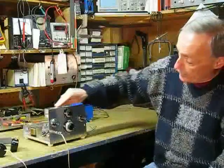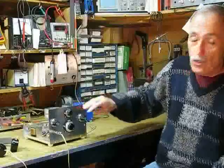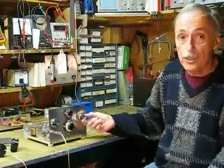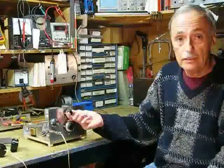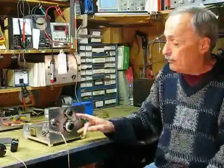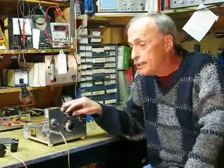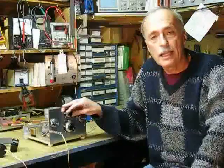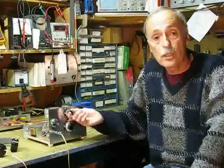My front panel is a very nice piece of aluminum, highly polished, and it holds the following controls: volume, regeneration, main tuning, and band spread. Notice that the main tuning and the band spread are both vernier driven, which is very important because this little radio turned out to be much more sensitive and selective than I anticipated, and so fine tuning is really essential.